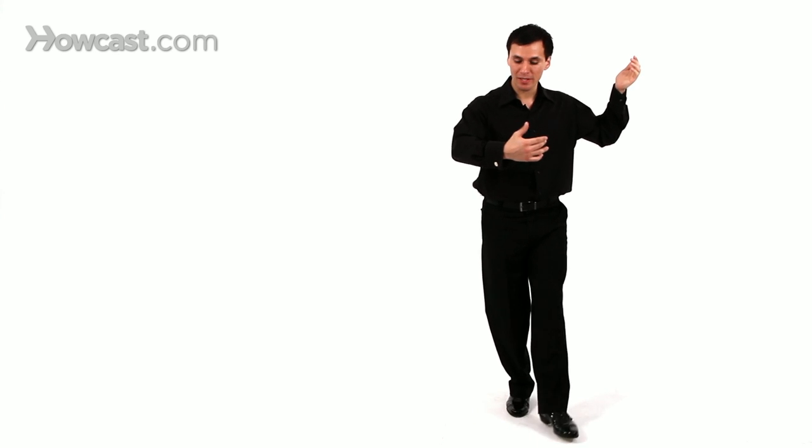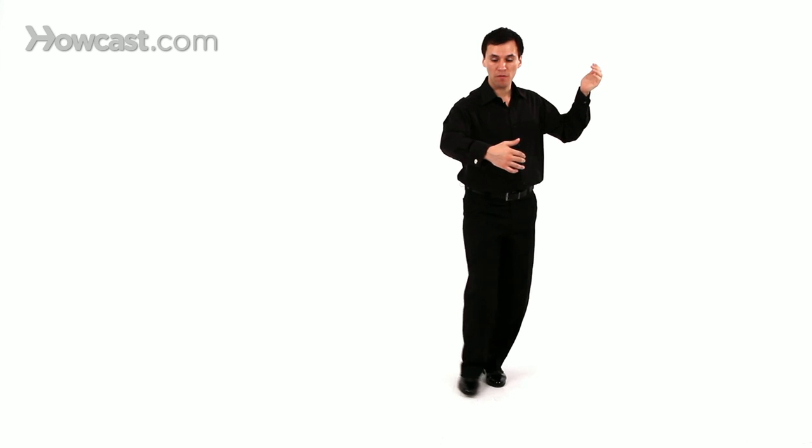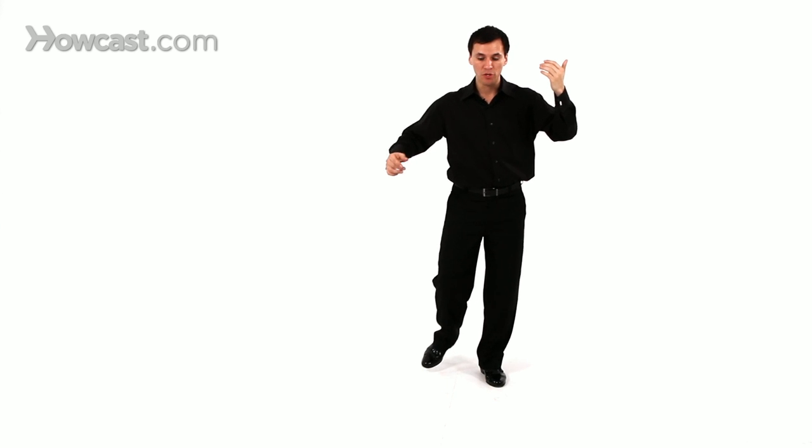Now Diego will teach you the lead. So let's take this from the basic. We're going to go side, forward, into a forward step, rock step, step back with her forward step. Now from that forward step that she takes, you're going to lead her into a forward ocho. And as she finds the last moment of the forward ocho, you're going to step into it to create the castigada.